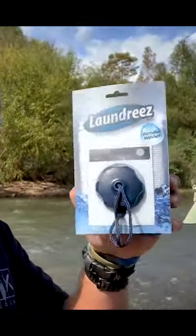We're down here at the river. I want to test a product. It's this thing right here. Check it out.